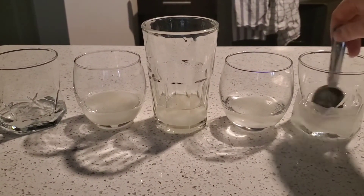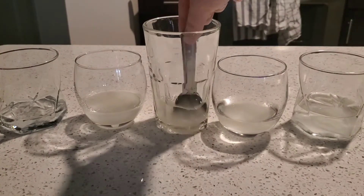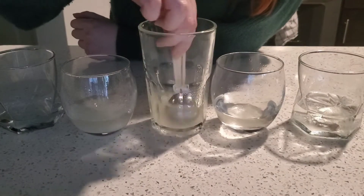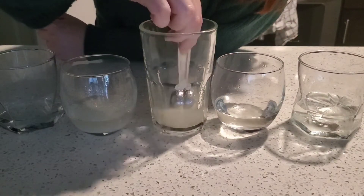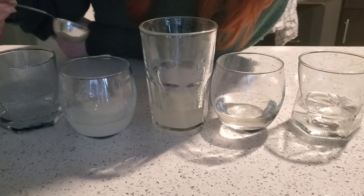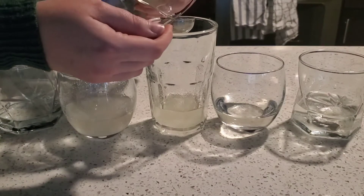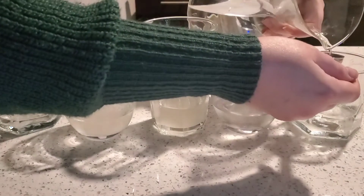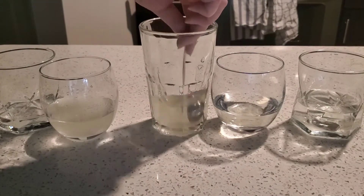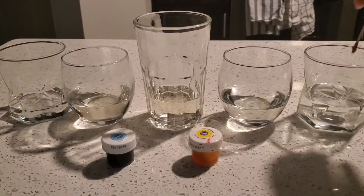We're going to mix all of the sugar into the water so that it dissolves. The last two cups have a lot of sugar, so it takes a while to dissolve. I found out I actually needed to add one more tablespoon of water to each cup, so all of my glasses now have four tablespoons in them. This helped the sugar dissolve a lot better. Now we're going to start adding the food dye so we can see the different colors of what our mixtures have.